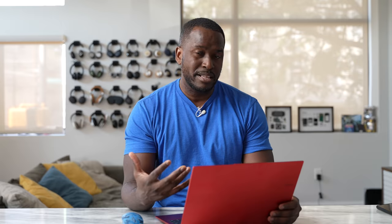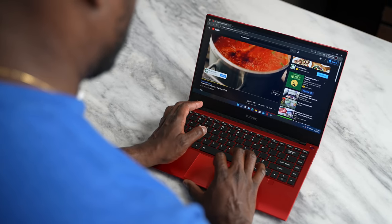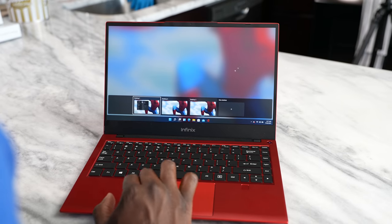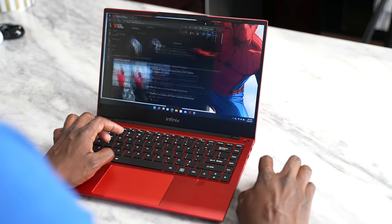In terms of battery life, they claim around 13 hours, and I'm getting close to around 11 hours. Charging with the 65-watt brick, you can get up to 70% battery charge within an hour — which is great for any laptop, bringing some of that smartphone fast-charging technology to a device like this.